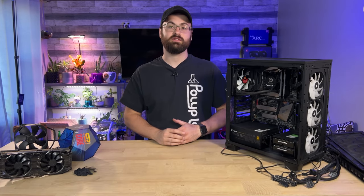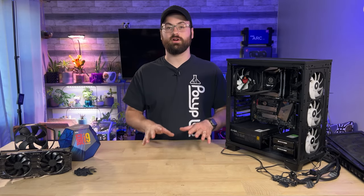Hey there, welcome back. Today we have an exciting project that I've been putting off for far too long, and that is getting my old, old workstation back into work.